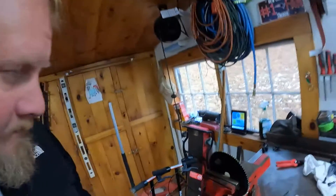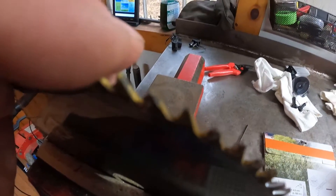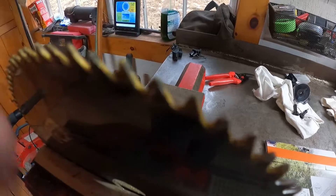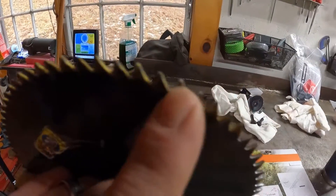Let me give you a better view of what I'm sharpening here. If you look at these blades, they get basically flat spots right in the tips — it flattens out. So I'm trying to put a tip back on the blade. That's essentially what all this sharpening is — it's very time consuming because there's a lot of teeth, but we're trying to get that stubbed tooth sharpened again.